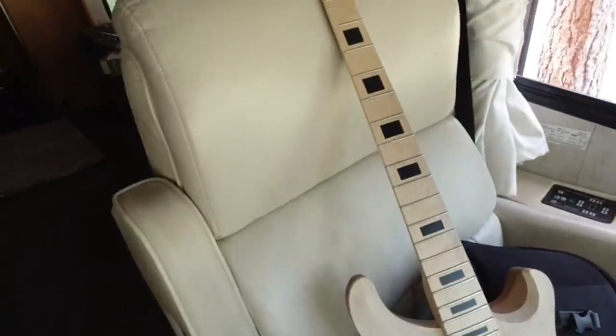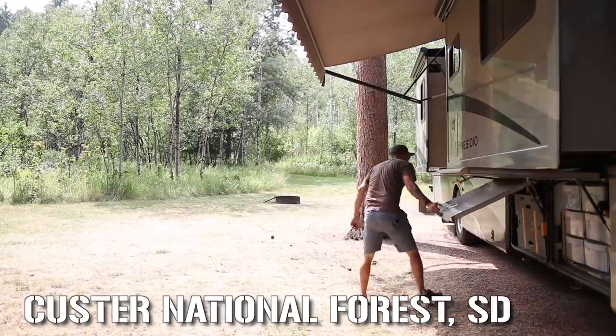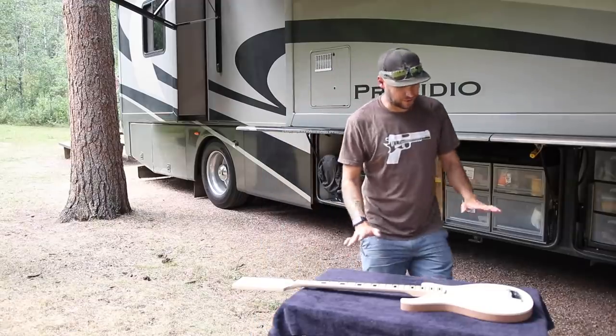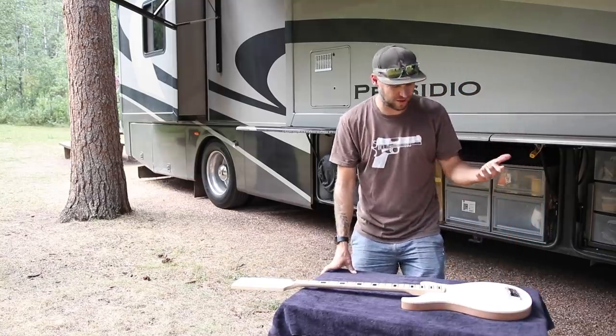We're a week and a half away from my deadline and that's still all that I have. Now I'm in South Dakota and I've got a nice, beautiful campsite, but I really need to get crack-a-lacking. I absolutely love creating guitars out here in the wilderness — I don't know why more people don't do that.